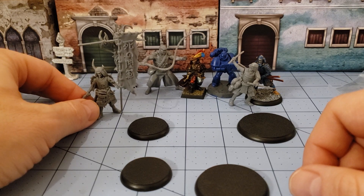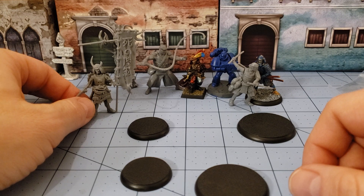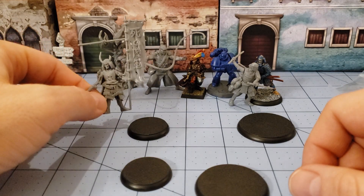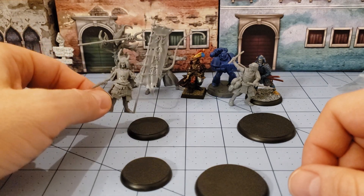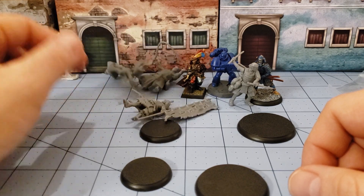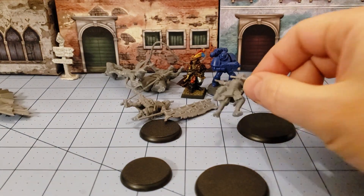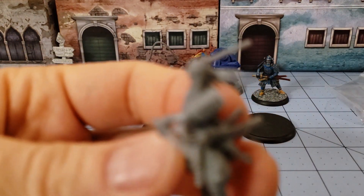Don't be too worried about putting them together because they were really easy — other than the blade hilts, which were infinitesimally small. That said, this is the Highlord Tamerlane with Obscurities in Miniature, saying sayonara!